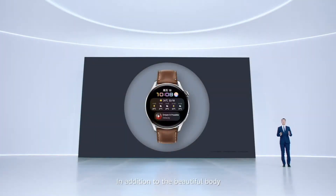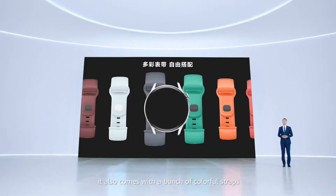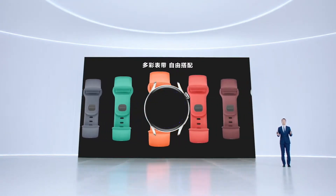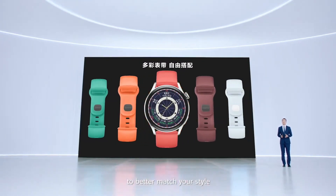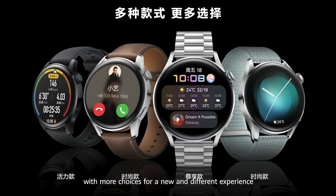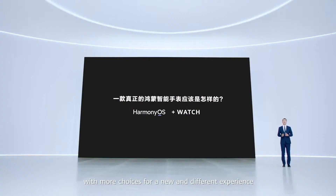In addition to the beautiful body and watch face design, it also comes with a bunch of colorful straps for you to choose from to better match your style. Today I am bringing you four watches with more choices for a new and different experience.